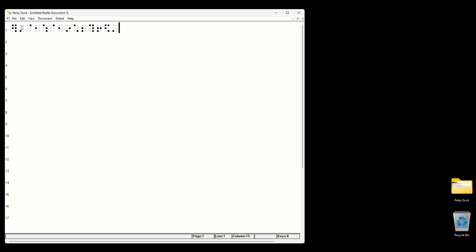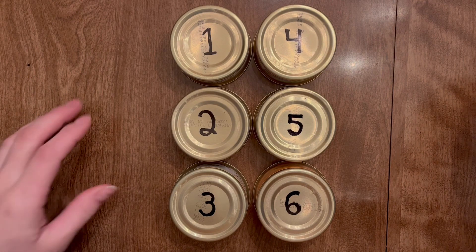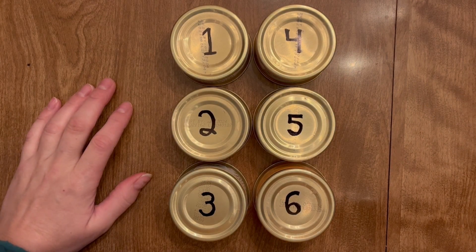This is me just randomly hitting keys. Now let me explain to you how to actually type what you want. Before you can type braille on a computer, you need to understand how braille works.